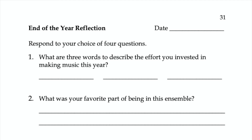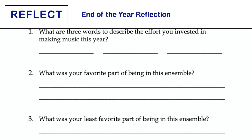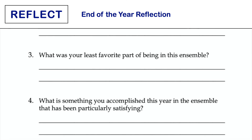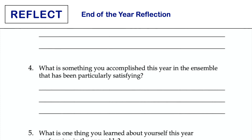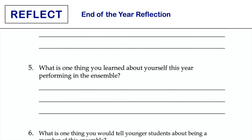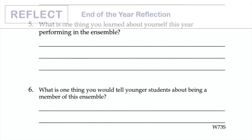Use this page to help students think back over the year's learning and bring closure to the school year. Before completing this page, encourage students to look back through their journal and consider all they thought about and accomplished throughout the year. Collect and read the students' reflections and use the information to help make instructional and curricular decisions for the next year.